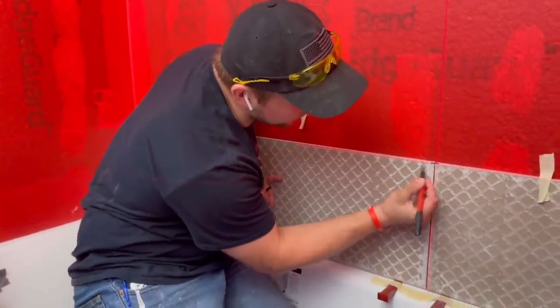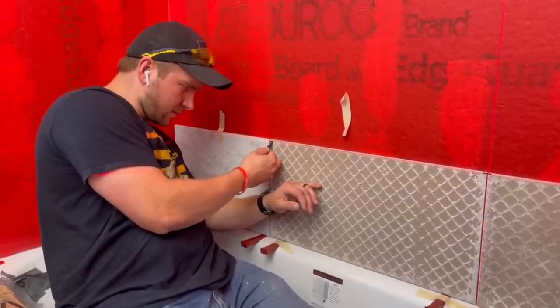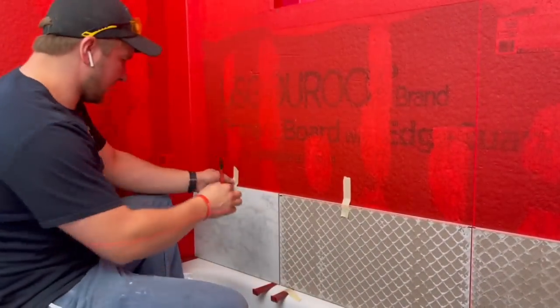Right on the laser line I'm going to run that mark, right on the laser line.